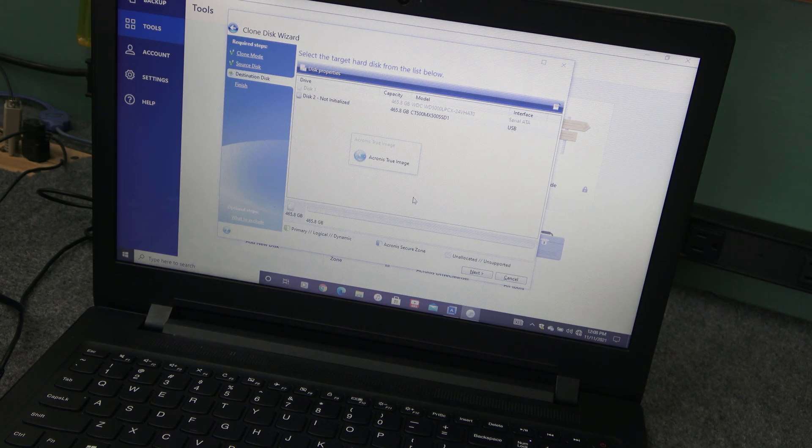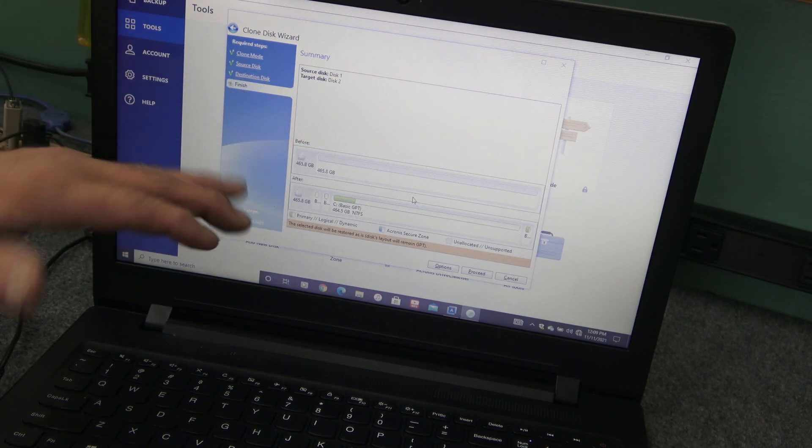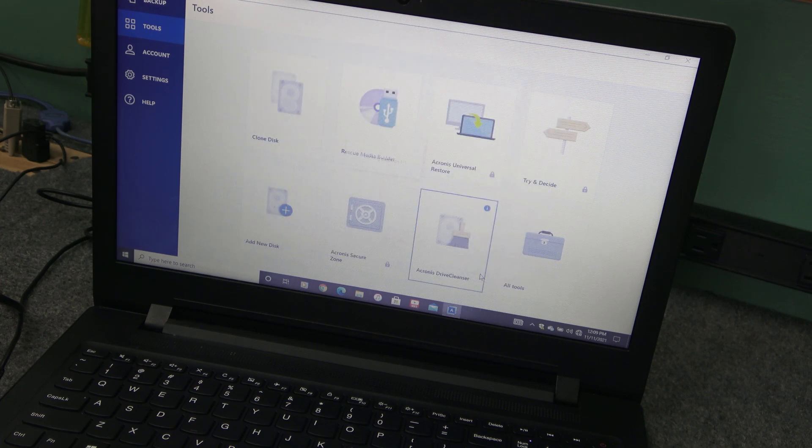There's other software — Macrium Reflect 7 is still a free cloning software you can download and use. I've got videos on how to use that if you don't want to use Acronis. Here's our basic layout — we're not going to change anything. I'll click Proceed and let it start doing its thing. Once this cloning process starts, I'm just going to leave it, speed it up for the video, and we'll get to the end, shut it down, and open up the laptop to install the new drive.